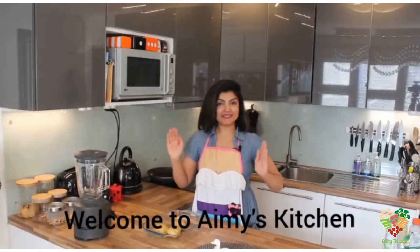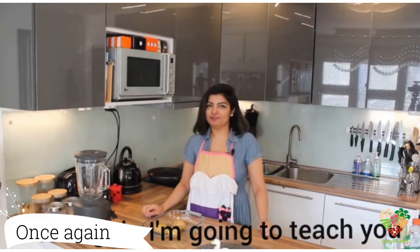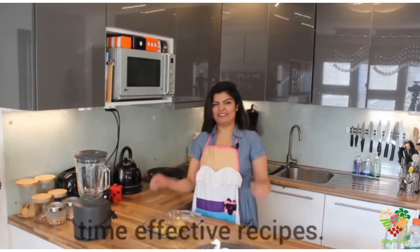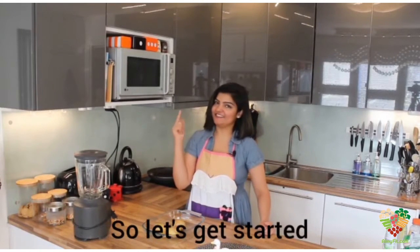Welcome to Amy's kitchen! Once again, I'm going to teach you low caloric, self-created and time-effective recipes. So, let's get started.